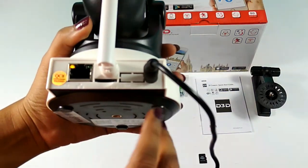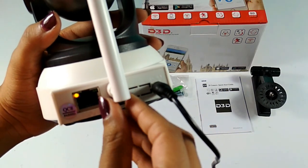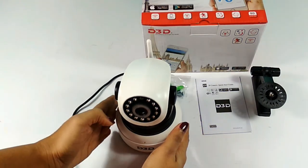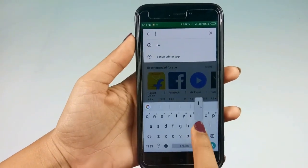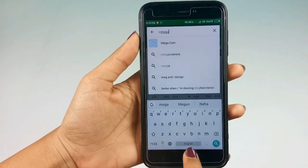Insert the micro SD card into the camera card slot.